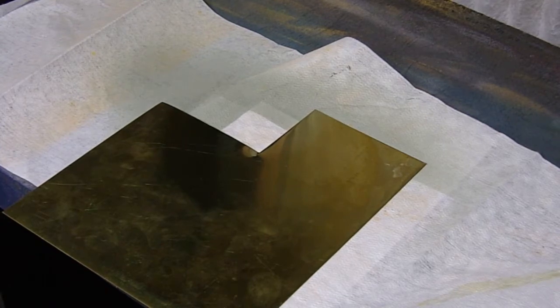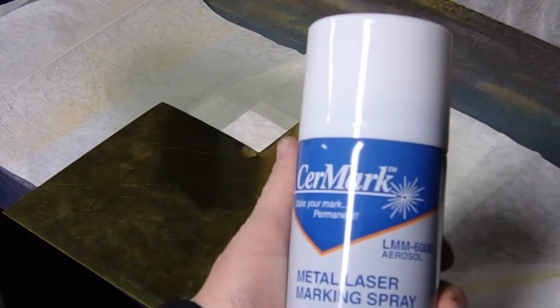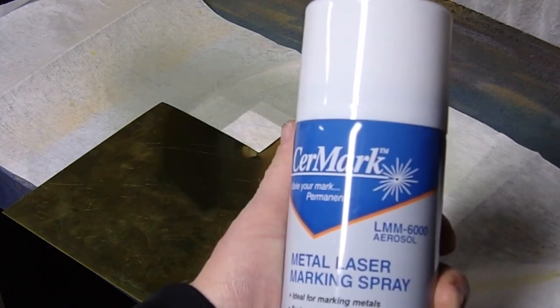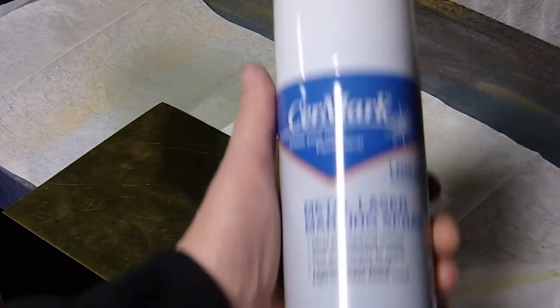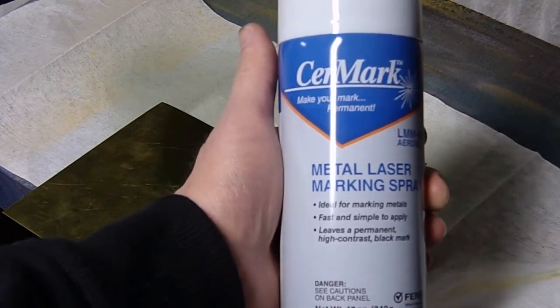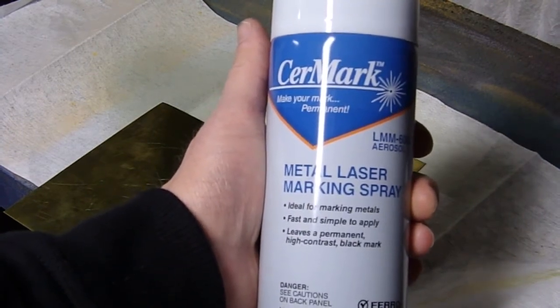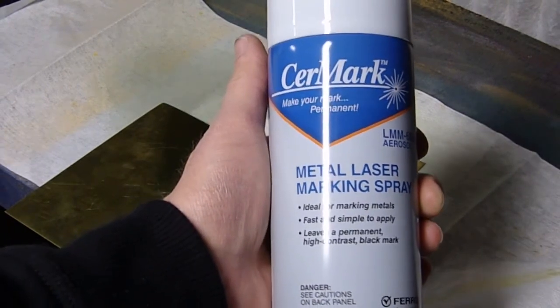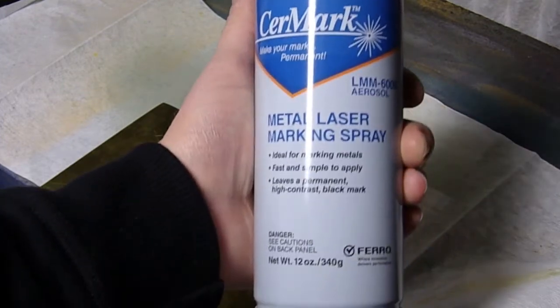But I have an assistant here. This is a Ceramark — their LMM6000 aerosol. It's a special chemical which you spray on. It looks like a gray primer of sorts, and this is for leaving black permanent marks on metals using a lower power laser than you normally would need.